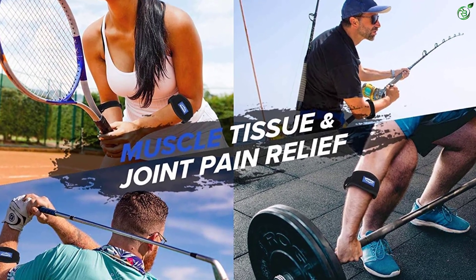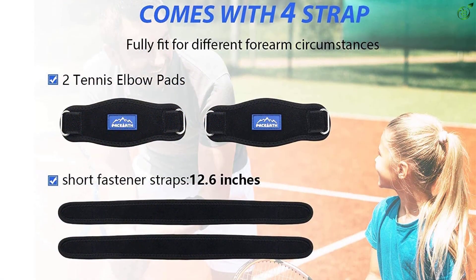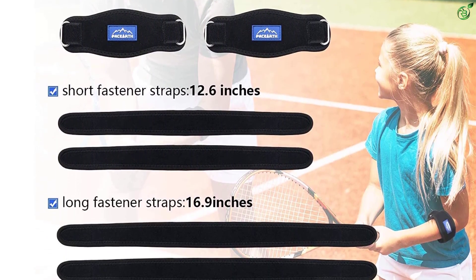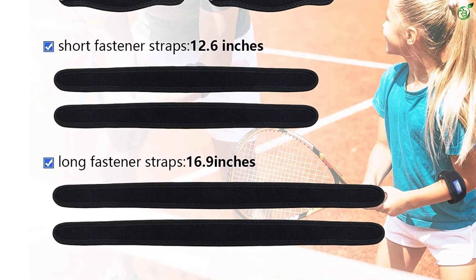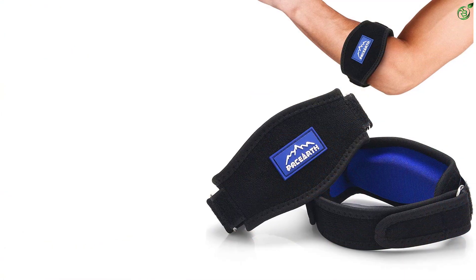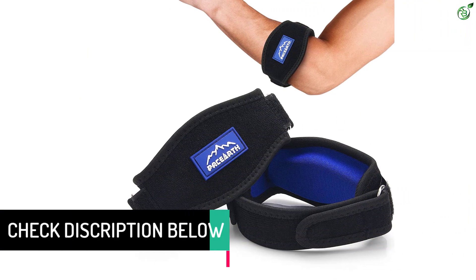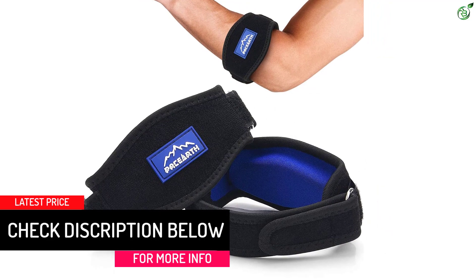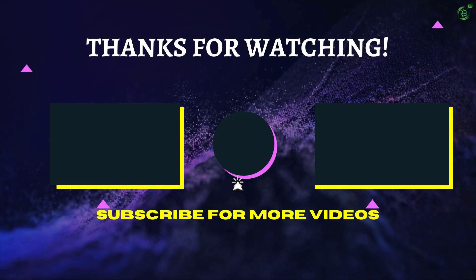One pair of adjustable tennis elbow straps comes with four compression straps in two sizes — one with a length of 12.6 inches and the other up to 17 inches long. The arm braces fully fit different forearm circumferences and are a perfect tennis elbow brace for men, women, and kids. They are a must-have for those who suffer from tennis elbow and tendonitis, including golfers, baseball players, bowlers, gardeners, landscapers, drivers, carpenters, and mechanics.